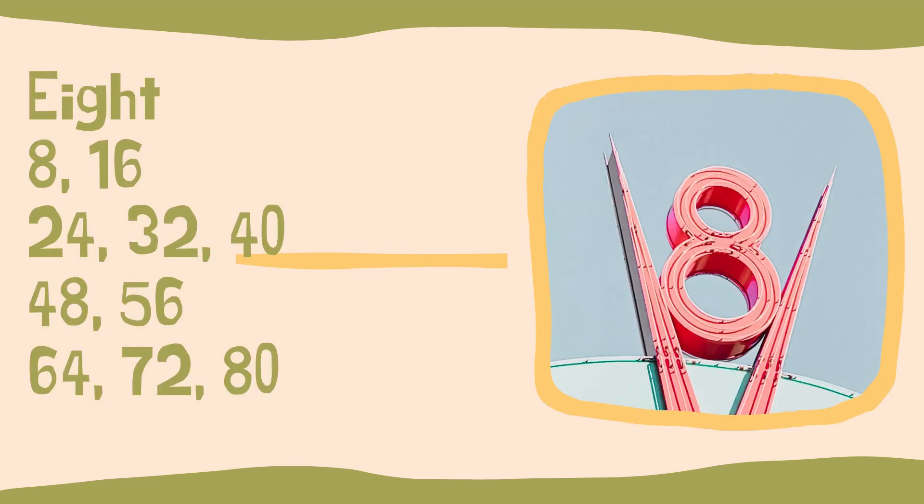For number eight it's a chant — I'll go over it twice. Eight, sixteen, twenty-four, thirty-two, forty, forty-eight, fifty-six, sixty-four, seventy-two, eighty. You'll notice that six and eight are actually quite similar; we had difficulty coming up with chants for these, and they were the last two. Eight, sixteen, twenty-four, thirty-two, forty, forty-eight — fifty-six, sixty-four, seventy-two, eighty.